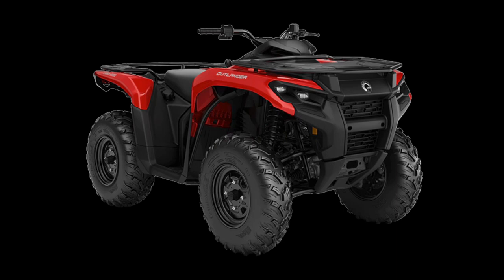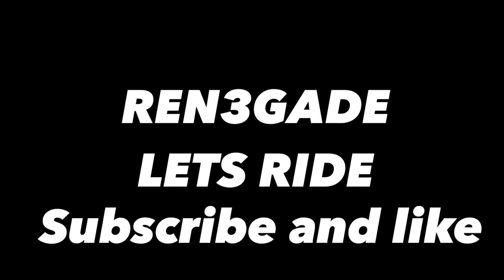Y'all subscribe, like this video, comment — let me know what y'all think. I've just been seeing a lot of controversy on this lineup and it's just been crazy. It's a love and hate thing. But like I said, you never know — it might grow on you. Y'all be safe out there. Peace.